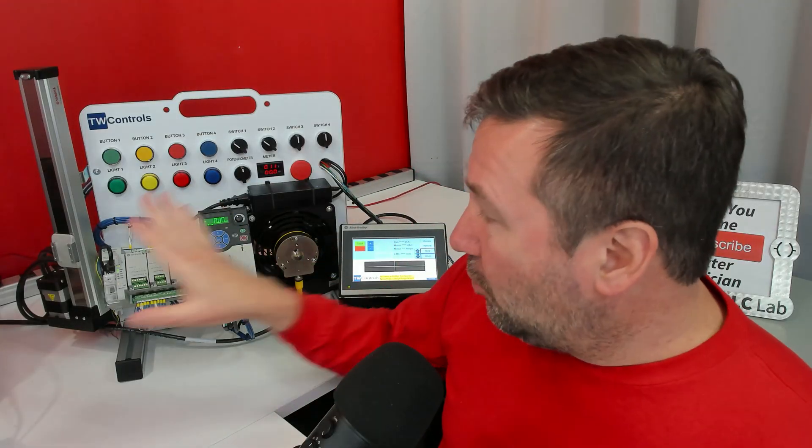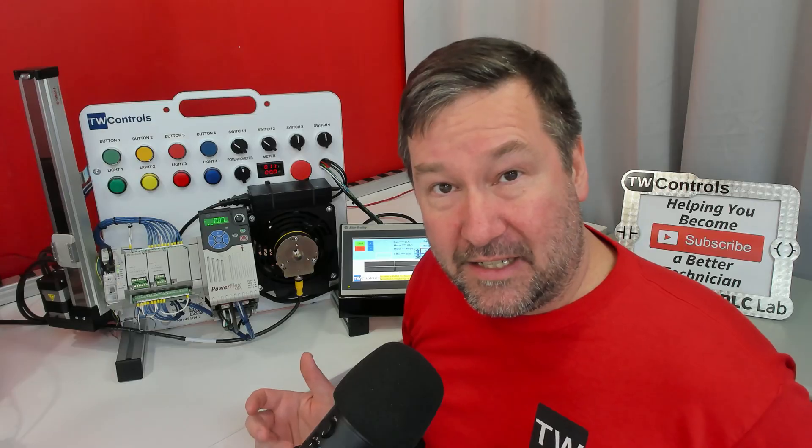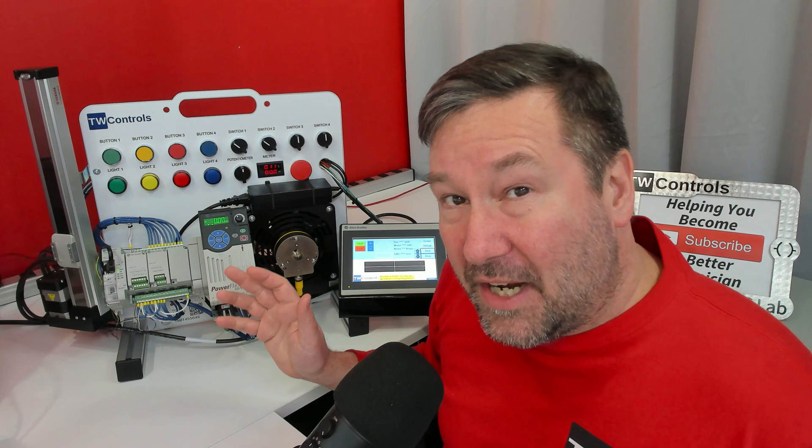The incremental version will work with the Micro 850's high-speed counters, but you will need an additional plug-in module for the Micro 820 and an additional high-speed counter PointIO module for the CompactLogix PLC.